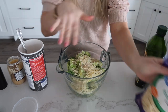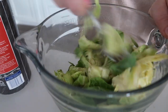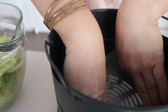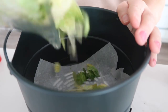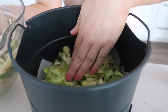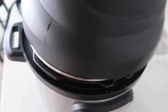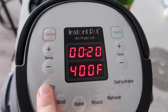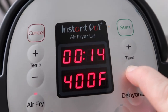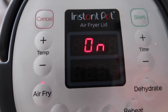We're gonna eyeball here. Just mix this all together. I'm just gonna put some parchment paper in the bottom to make cleanup a little bit easier, and we're just gonna dump in our Brussels sprouts. Now the trick with these is that you want to have a single layer. Put the lid on, push air fry, we're going 400 degrees for 10 minutes and check to see how it's going.